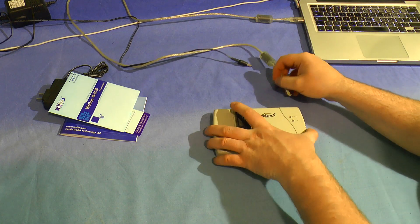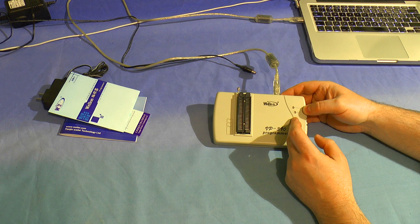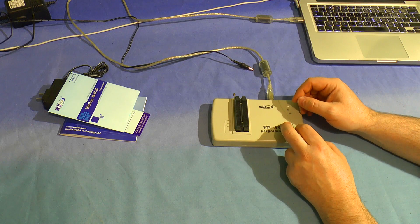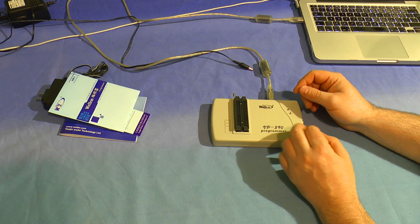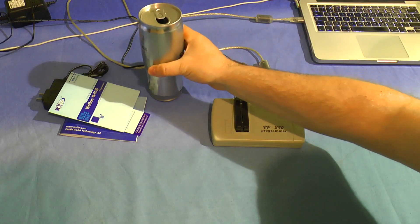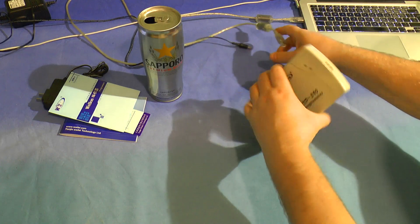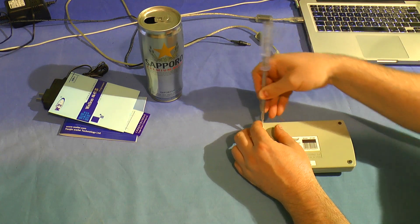Now the problem with it at the moment is that it's completely dead. If I plug it in, we get no power lights on the front, and Windows will try to install the device driver and fail. Normally I'd expect a light on here. I've tried various things, then I contacted WellOn themselves and they TeamViewed into my machine and did exactly the same things. Then they sent me some instructions to try. Step one: open the cover. So without further ado, let's set that bad Japanese beer to one side and take this apart.